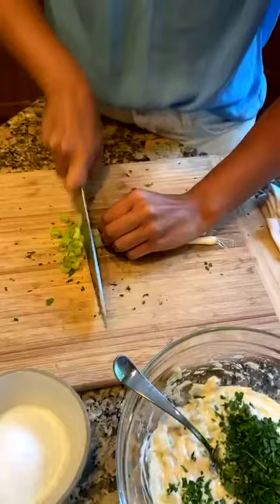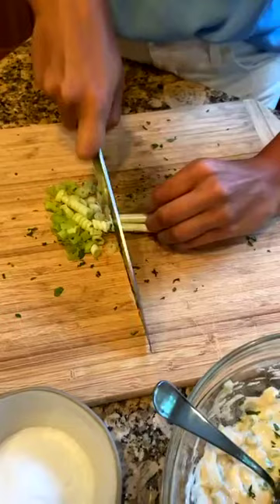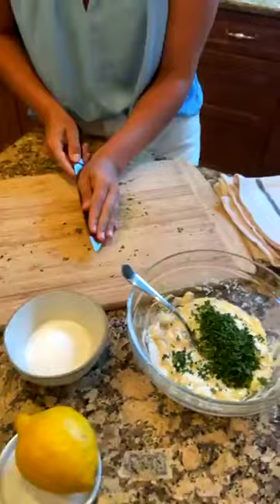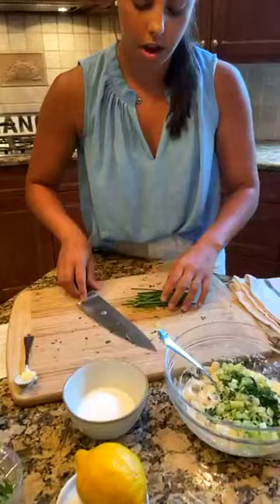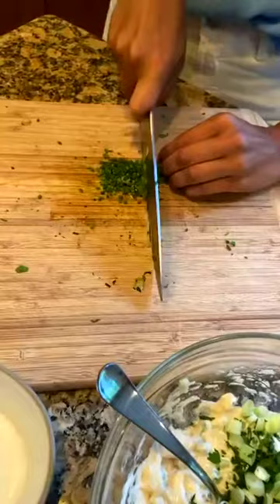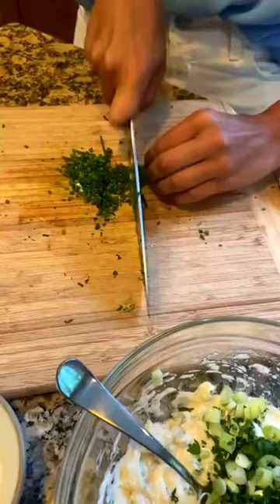These are just scallions that I'm chopping — a rough chop, nice and thin. You can go down to the whites since it's all going to be mixed in together. I'm adding these to the dressing. And lastly we have some chives for flavor as well — just get a nice thin cut on the chives. This comes together so quickly and it really is a delicious quick dish — great because you can make it all at one time and keep it in the fridge.